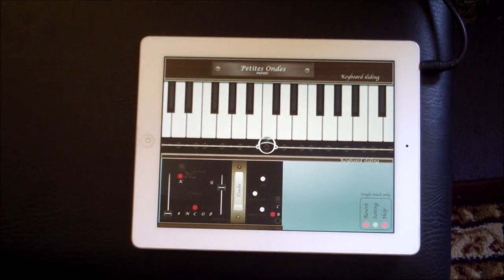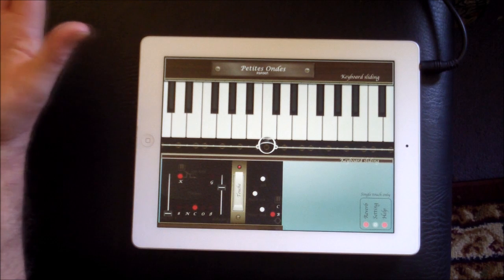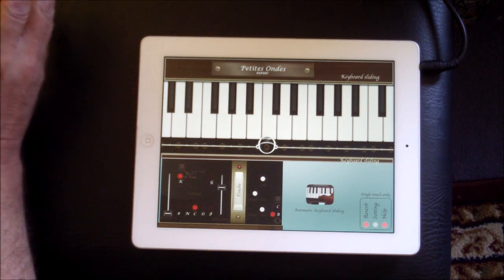Hello everybody, welcome to the Sound Test Room. Today we're going to take a look at Petite Onze. The other day I did a demo for the Olympia Noise Company app, a new app called Onze, which is a mixture between an Onze Martino and a theremin.